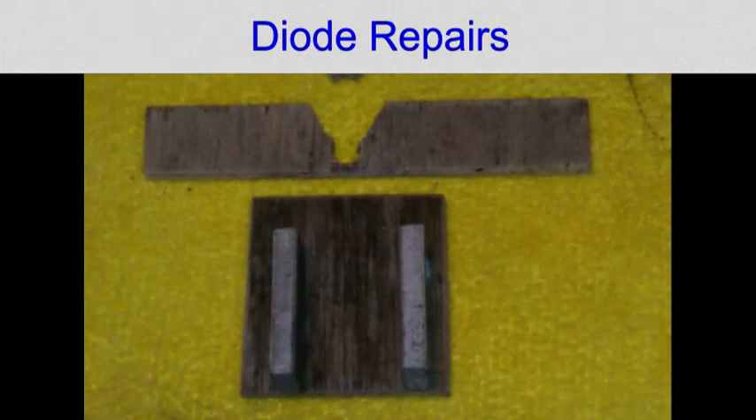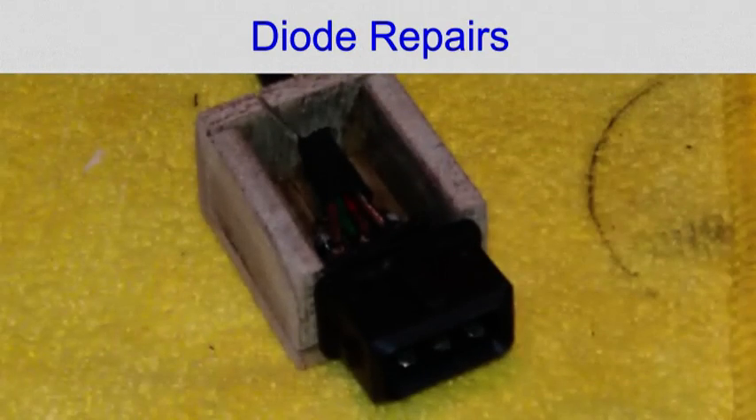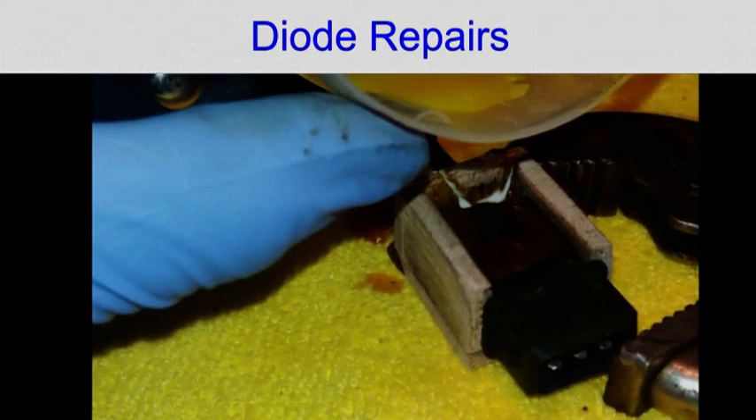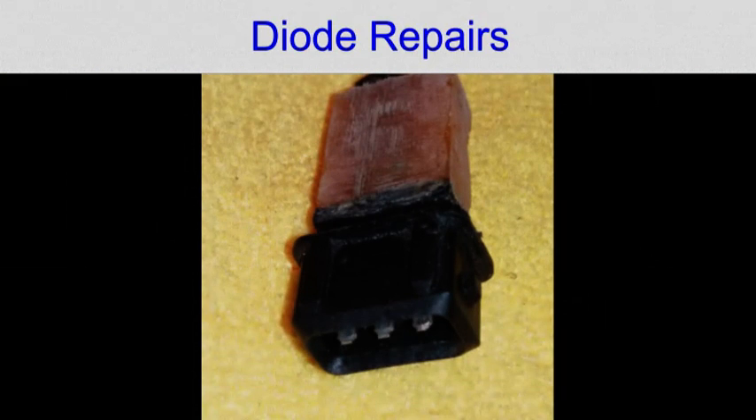I made a box to rebuild the plug and held the plug securely in the box while I poured in fibreglass resin and left it to set. After the resin set I cleaned it up and sprayed it with some satin black.